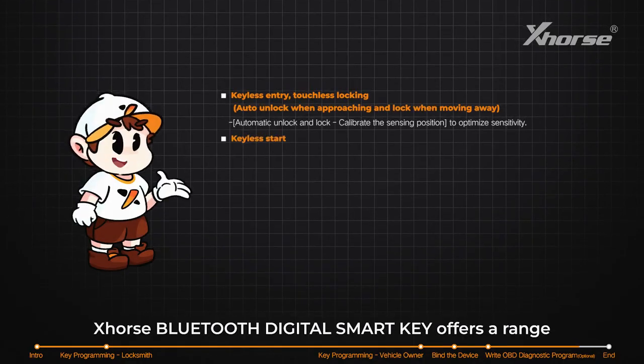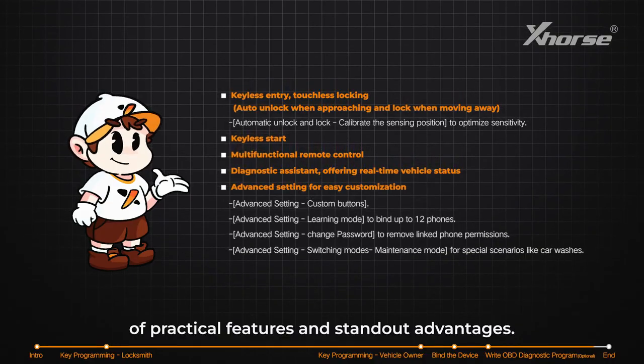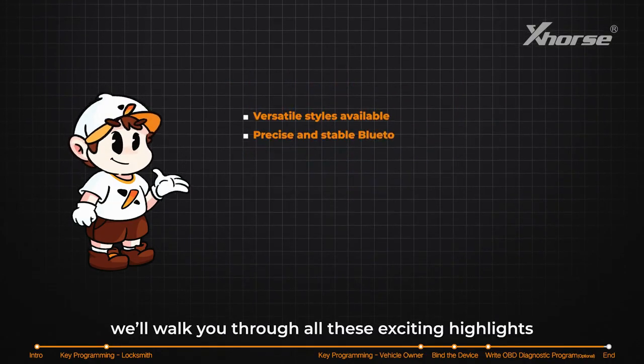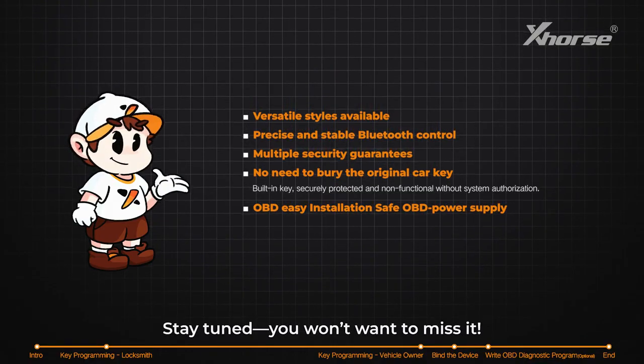The X-Horse Bluetooth Digital Smart Key offers a range of practical features and standout advantages. In our next video, we'll walk you through all these exciting highlights and how they work. Stay tuned — you won't want to miss it. See you soon.